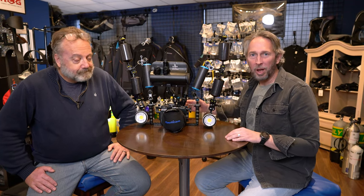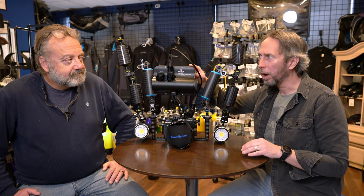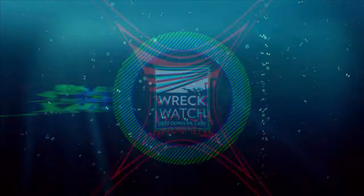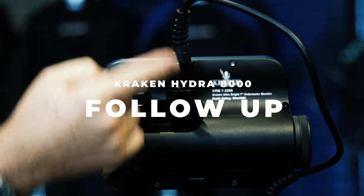Welcome back, Wreck Watchers. I'm here with Dean McConaughey. We're doing our follow-up review of the Kraken 7-inch underwater monitor and talking about a Russian shipwreck. Dean, we are back at the dive shop. We talked about the Kraken 7-inch monitor a little while ago and then you said you were going to take it down south and test it out. How did it go?